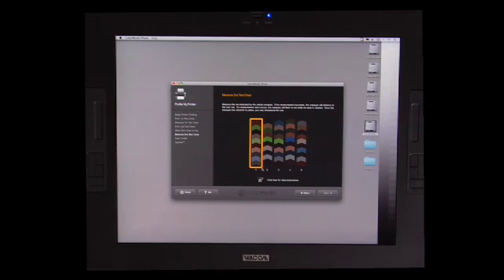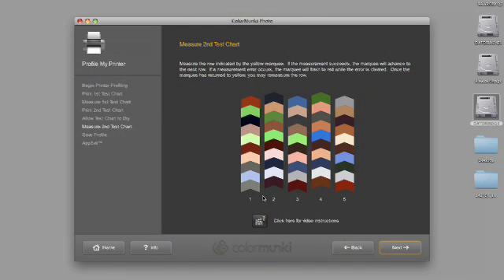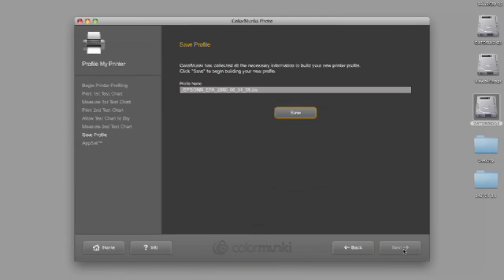Now we're going to do exactly the same thing with the device that we did before. We're going to click next. We have an opportunity here to rename it if we want. I'm going to change that to Velvet Fine Art — so Epson Velvet Fine Art 2880 and the date. Hit save. So now the software is going to generate a profile — a specific profile made for a specific paper for a specific printer which will give me the best possible print.